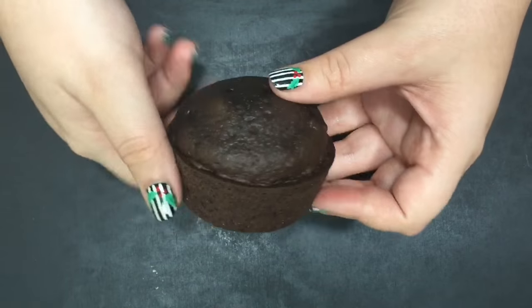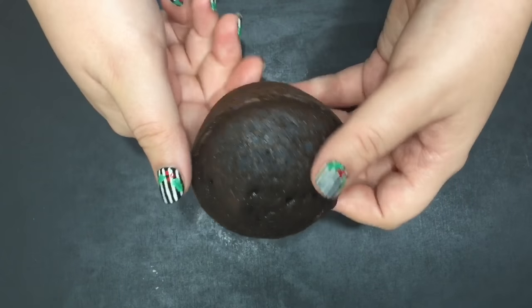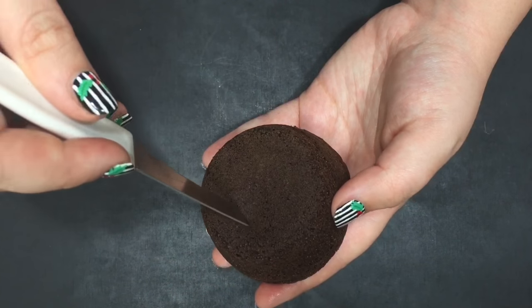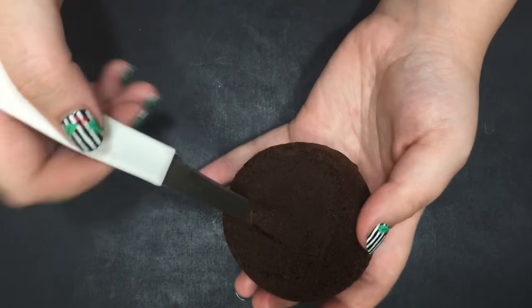Then take your cupcakes and use a sharp knife to carve out the middle of the bottom of your cupcake — it's best to keep your knife at an angle. Do this to all your cupcakes and set them aside.